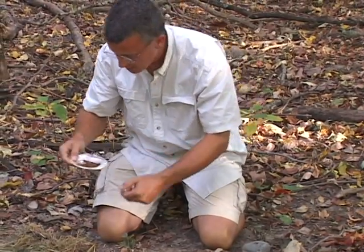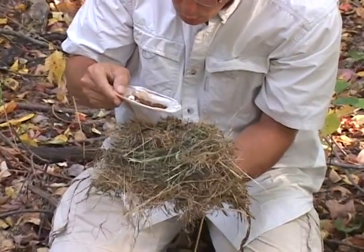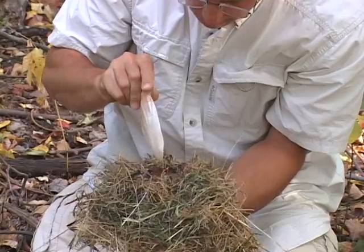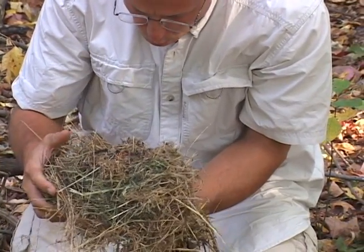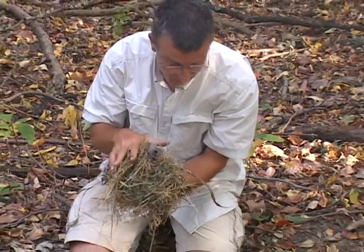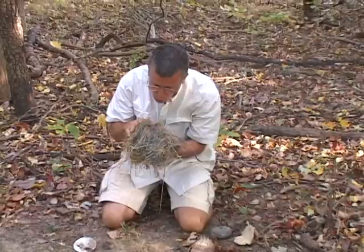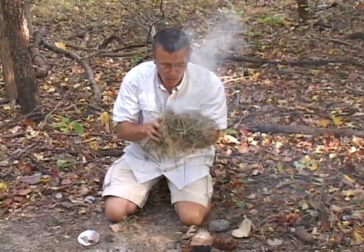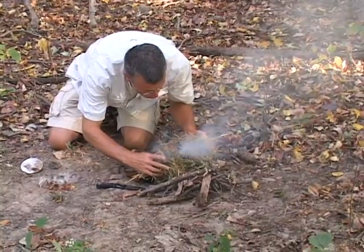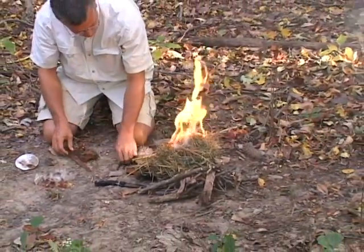Let's go ahead and turn this smoldering pile of shavings into my little tinder bundle here. Dump the whole pile in. I've already got my fire sticks set up next to me, ready to go. You'll want to be prepared for when this bursts into flames. Voila! We have a fire. Works every time.